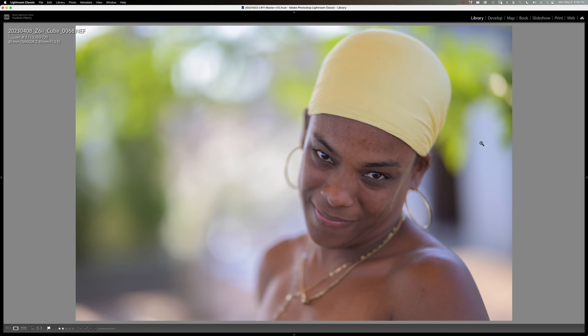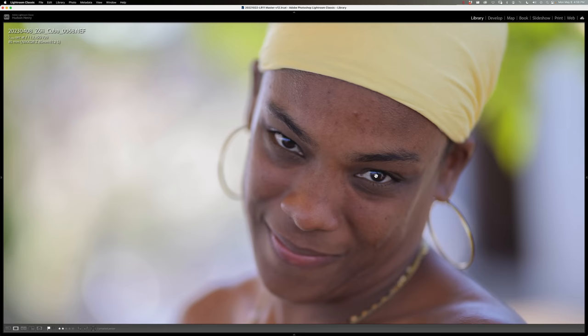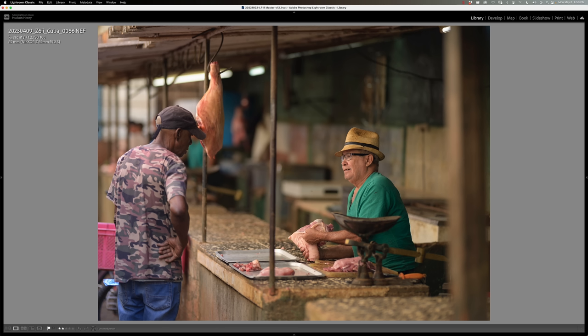Look at the beautiful way it's rendering background to foreground, highlight to shadow, with this salsa instructor Yvette — just a wonderful salsa instructor on a rooftop in the middle of the day, wide open. The eye detect with f/1.2 and an 85, or my 105mm at 1.4, it's just amazing to be able to nail eyes with that super wide aperture.